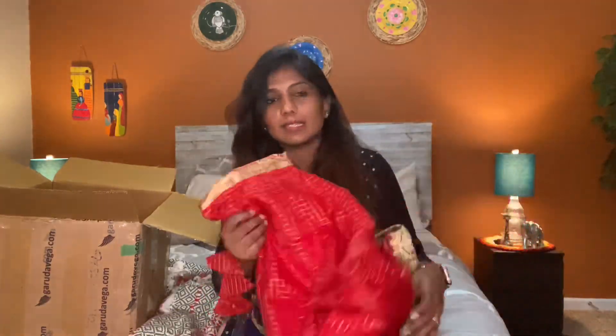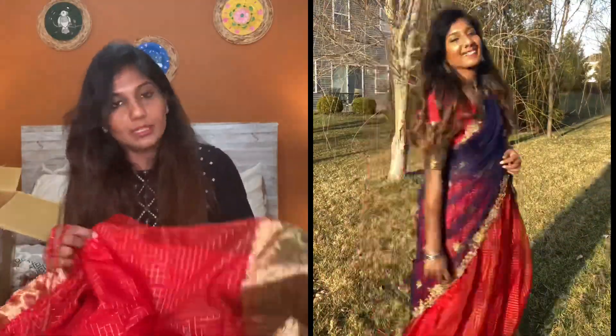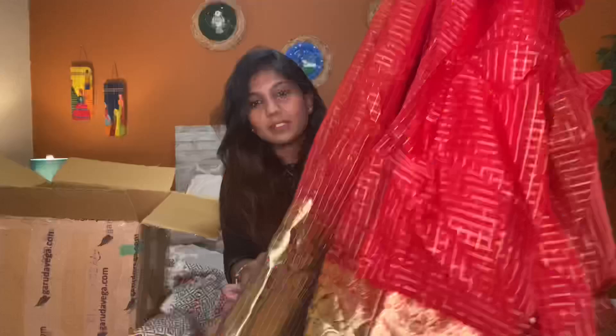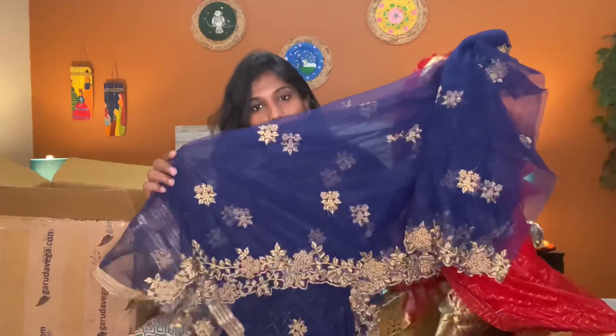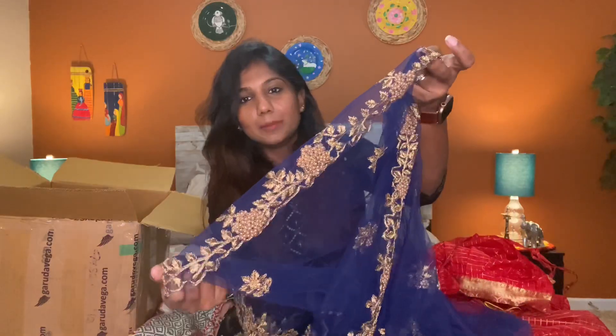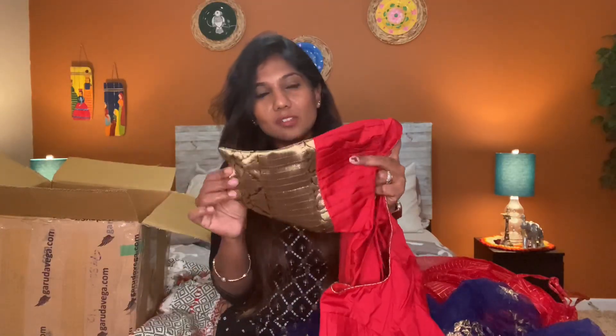I ordered a half sari custom order. This is Rehra's Design Studio — I ordered it from their Facebook page. It is a very thick border — red with dark blue, and a black color that is actually dark blue. It has a checked design with a very flared skirt and thick border. It includes a half sari in dark blue, and the blouse is a puff sleeve with a very thick border.